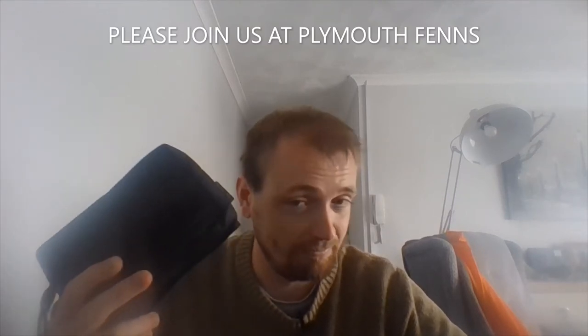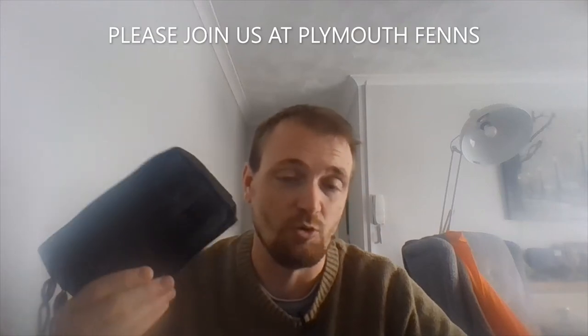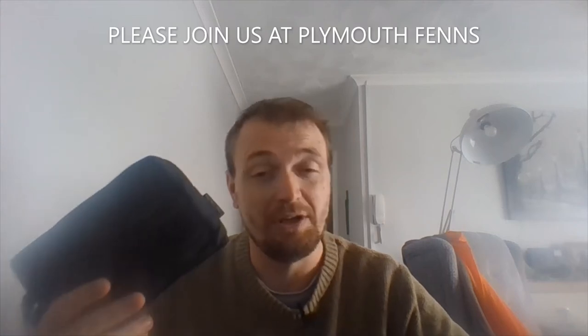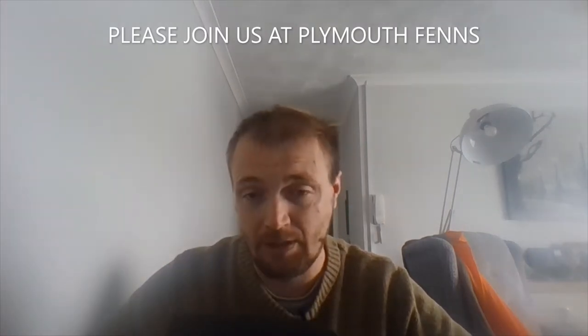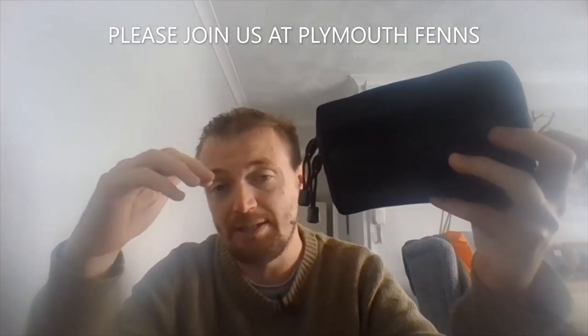I was given this by a really good fan of mine. She knew I was into Compact UK gear so she thought she'd surprise me with something. This is what I got given — a Compact UK small utility pouch.